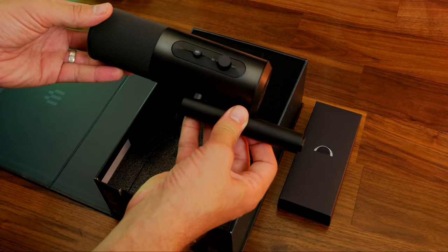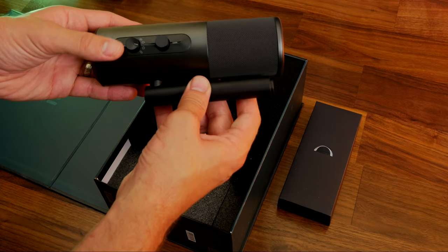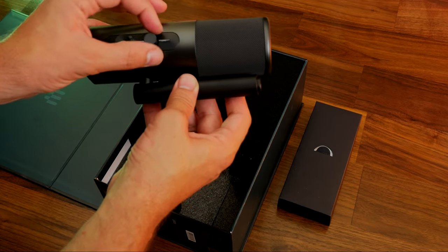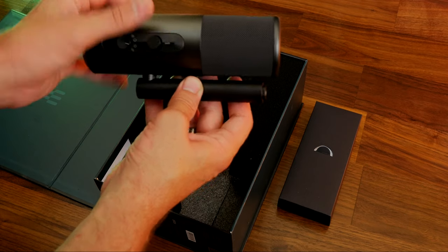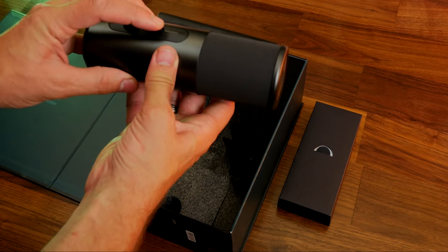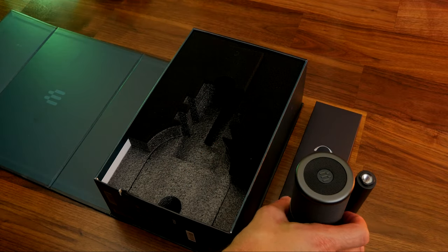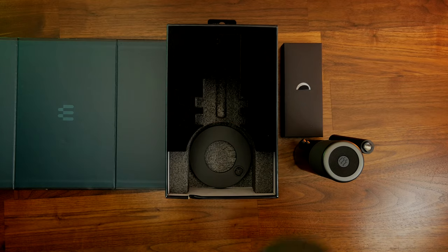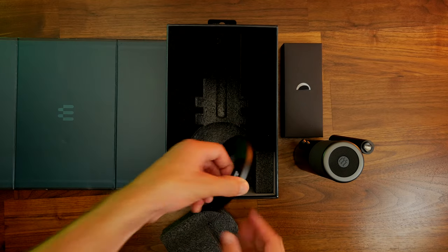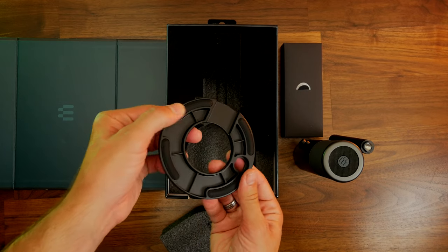When you get it out of the box you'll see a very nice looking microphone with an aluminium build quality and an interesting design. It has buttons and wheels on both sides: a gain adjustment, a volume adjustment, a mic mute button, and a button to switch between the four polar patterns — cardioid, omnidirectional, stereo, and bidirectional pickup patterns.